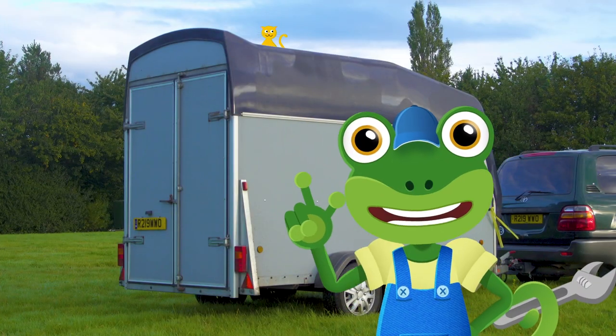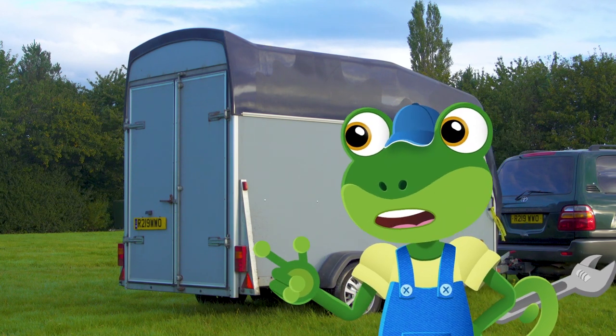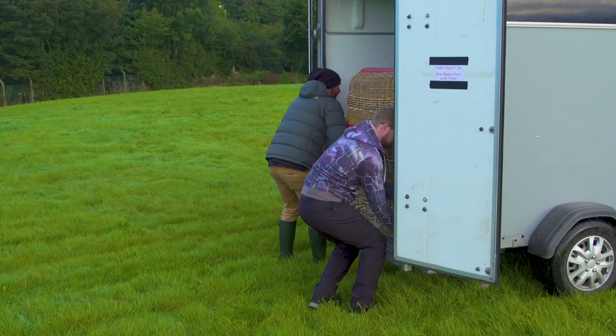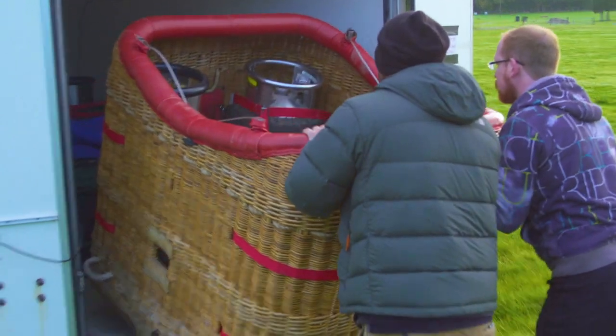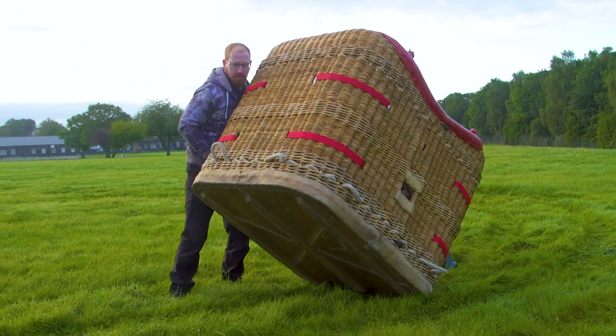Can you believe that a whole hot air balloon is packed up in this small trailer behind me? This is Ed and Ben. Ed's a hot air balloon pilot. They're unpacking the balloon and getting it ready for today's flight.